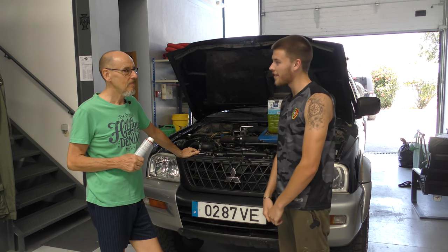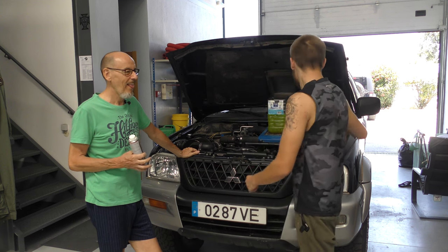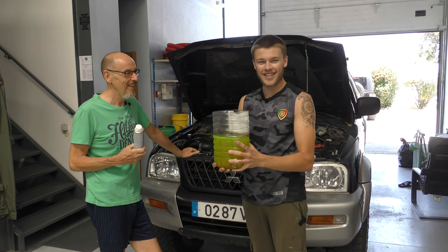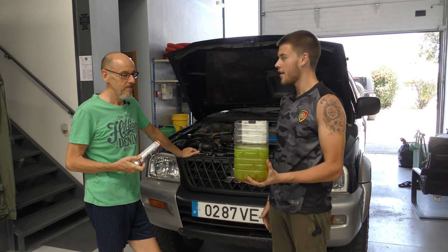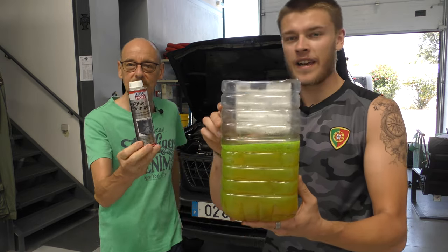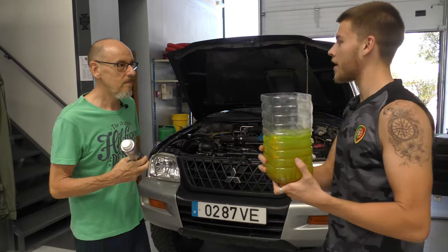It's about a week later. Here's the fluid we've got out. We did two flushes with distilled water and then drove around for a week with the cleaner in. So this is the third level of flush. If you look at it, it's fairly clean. Dad's got the cleaner bottle there — are we impressed with it?